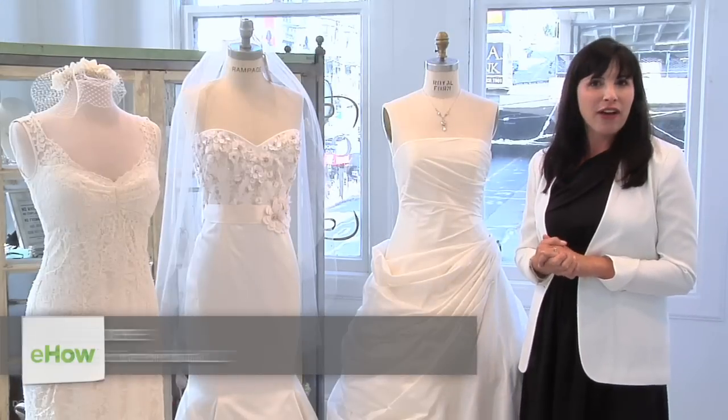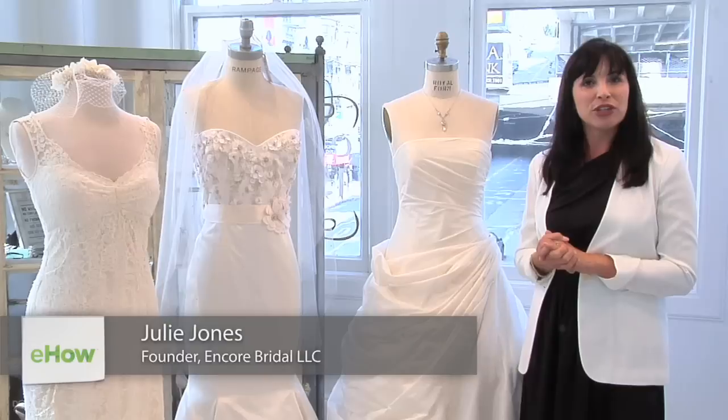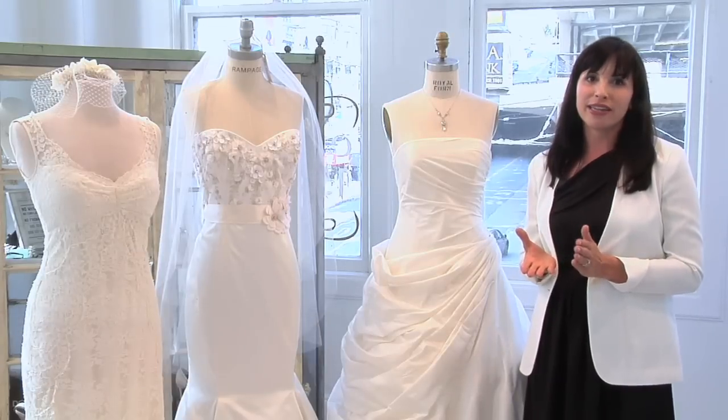Hello, I'm Julie Jones, founder of Encorebridal.com, a high-end consignment bridal e-boutique with a showroom located in Union Square in San Francisco.